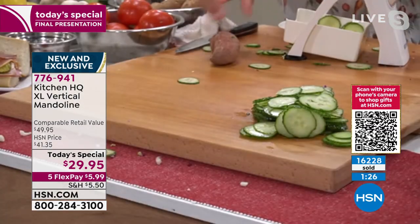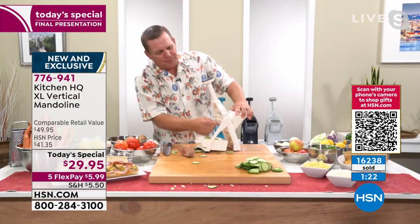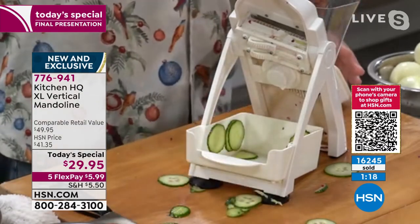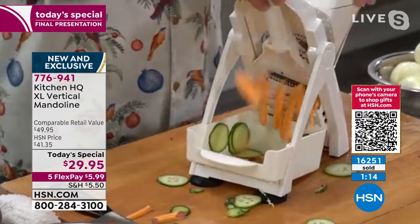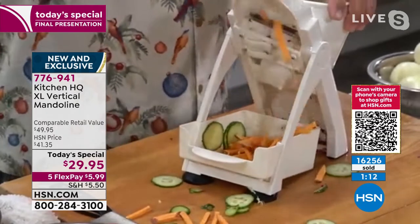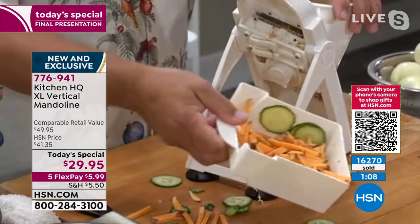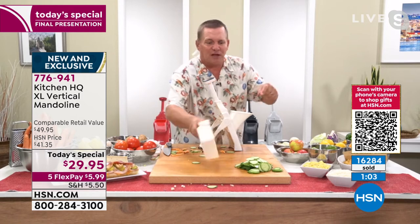Look at this — it's such a versatile tool. All I have to do is turn the knob to medium, slide those bars back over, the teeth pop up. Here's a sweet potato — we're in sweet potato season right now. Kids love sweet potatoes. Sweet potato fries at restaurants are more expensive than regular French fries. Now you can make them fresh yourself.